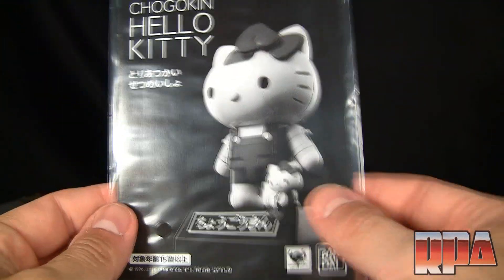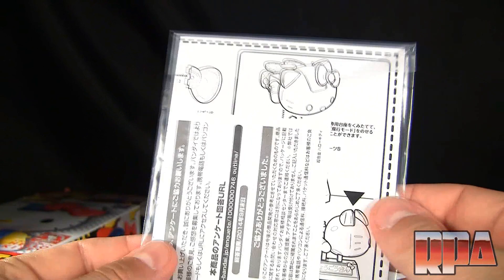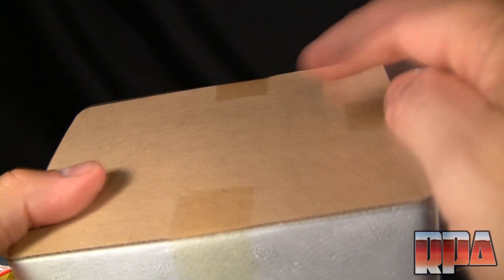Here is the booklet, which lets you read everything in Japanese. And here is the actual figure — I didn't open it yet, I just want to get into it.